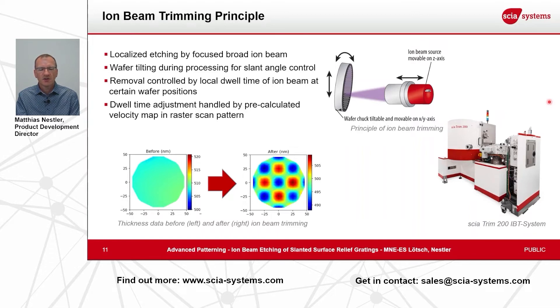An example of this process flow is shown in the diagrams at the bottom of the slide. You see on the left-hand side a flat wafer as it is originally, and after processing you see a checkerboard pattern of film thickness variation in the range of 20 nanometers. This is what we are able to achieve with such a scanning ion beam over the surface. To do it in a defined manner we need a pre-calculation for this velocity map to create the desired patterns.